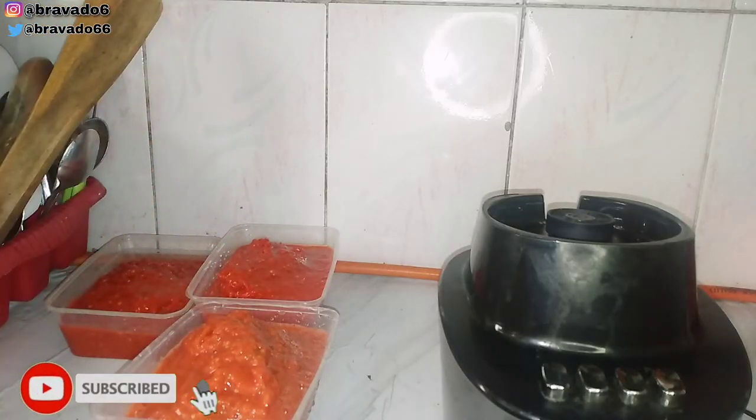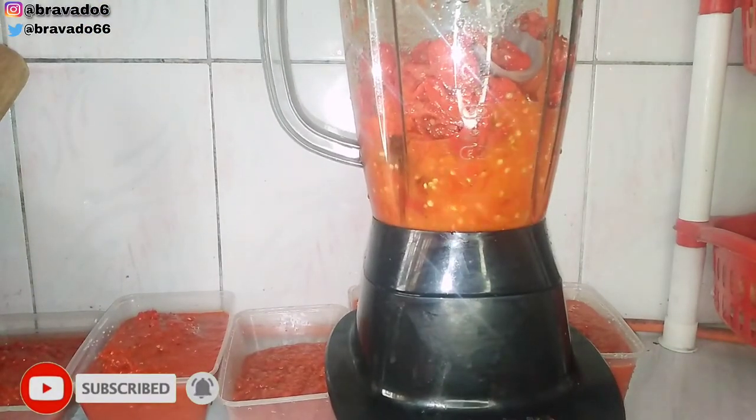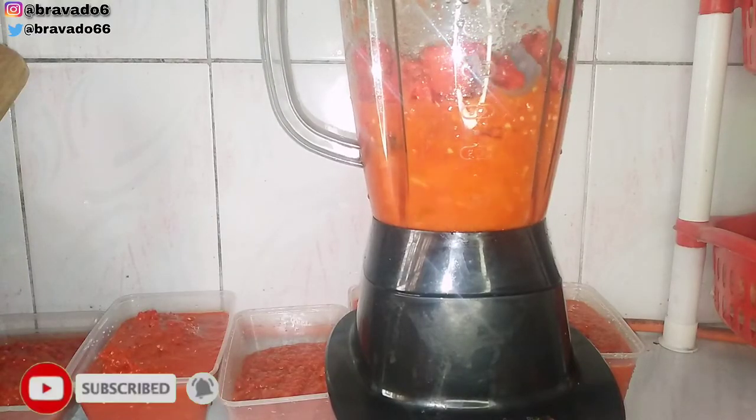Please subscribe — you will like it on my channel. Right now I'm blending the pepper, and after blending it I will also turn it in the sieve.